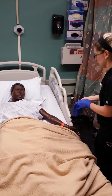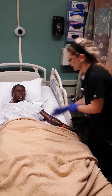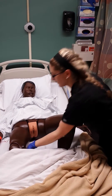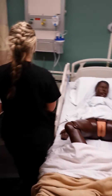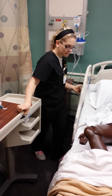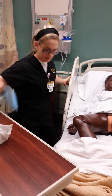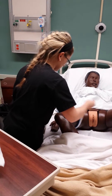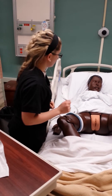Today we're going to insert a Foley catheter, which is going to be in place during your surgery to help the urine drain. I'm gonna go ahead and position your legs. This is going to keep your catheter in place during your surgery, so we're gonna attach this to your leg. Do you have any questions before we get started?